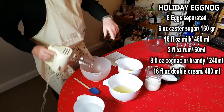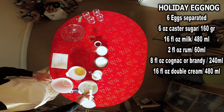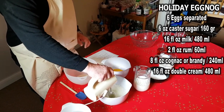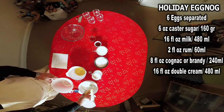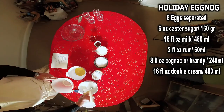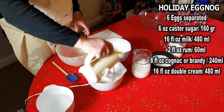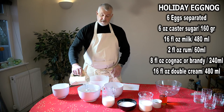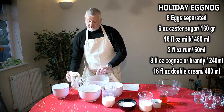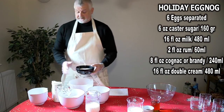First we whip the egg whites. That was 6 egg whites. Once we've achieved soft peaks, where you can see the soft peak there, we are now going to add six ounces or 160 grams of caster sugar to the egg whites and beat that in.